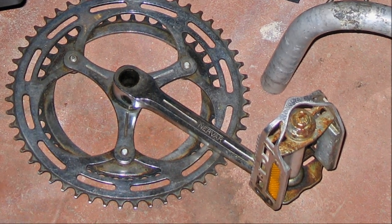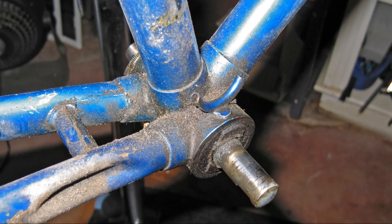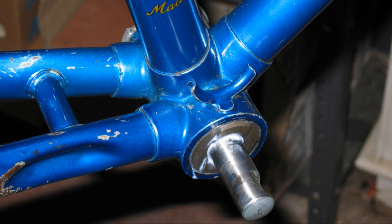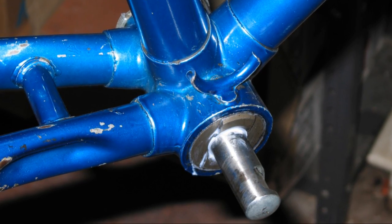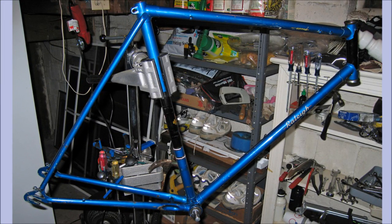The crankset is original to the bicycle and it was manufactured in France by a company called Nervar. It was made entirely of steel and, as you will see, it cleans up very nicely. In order to lubricate the bottom bracket, you actually have to pound out a cotter pin to remove the cranks from the spindle. Sometimes this was very difficult, and I have plenty of bent cotter pins to prove it. The frame has now been thoroughly cleaned and the bicycle is ready for reassembly.